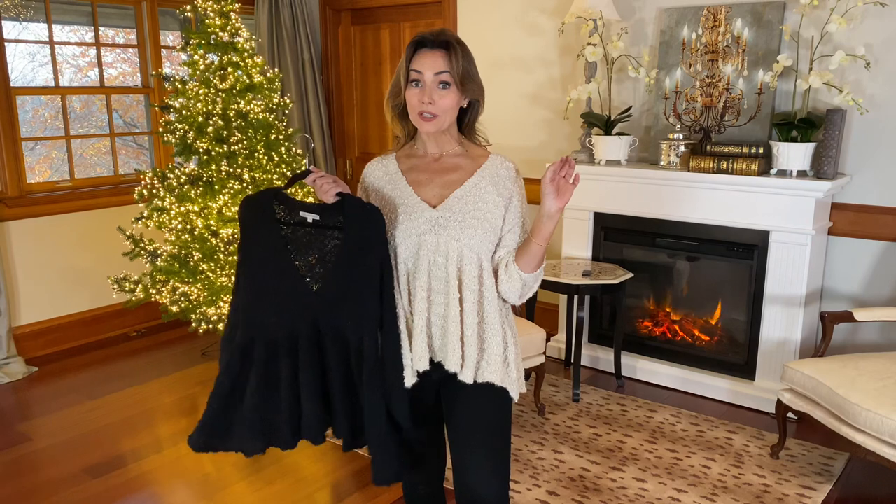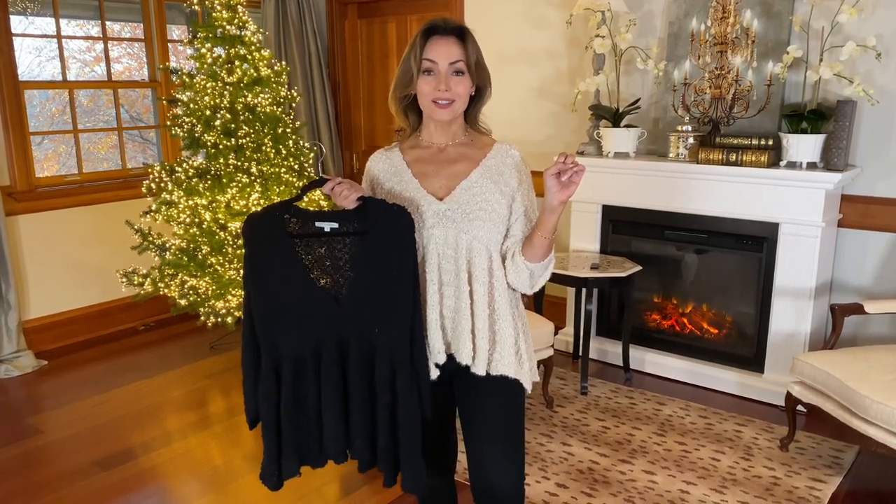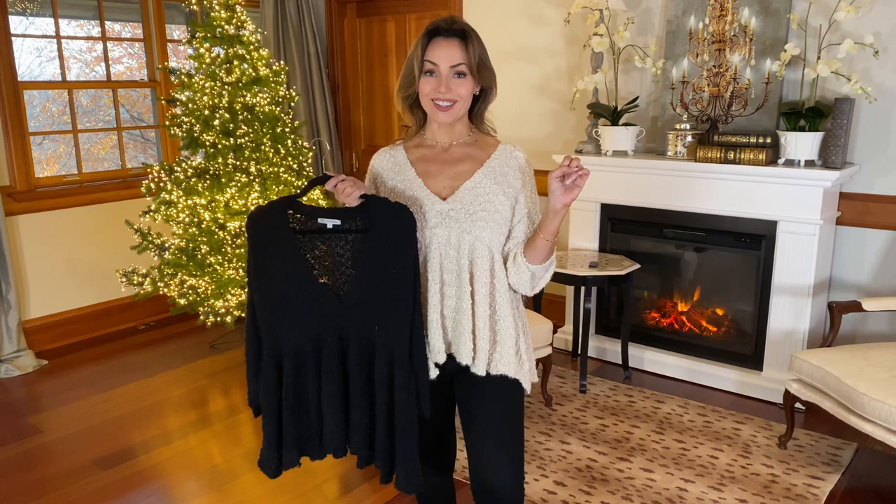It's one of those sweaters that I would highly recommend getting in both colors because I'm telling you, when you put it on, you're going to go, oh my gosh, I look good, and I need this in both colors. Trust me when I tell you, this is a sweater that if we had it in a dozen colors, I would keep it in all the colors.